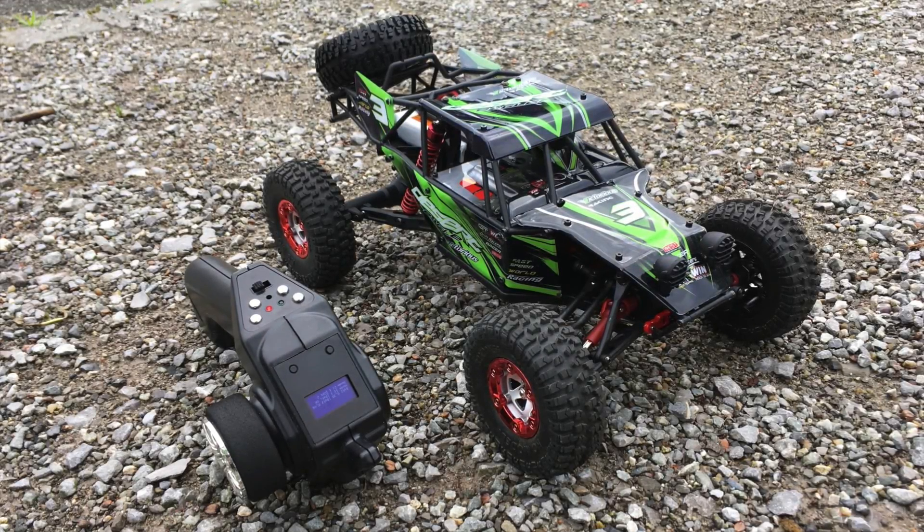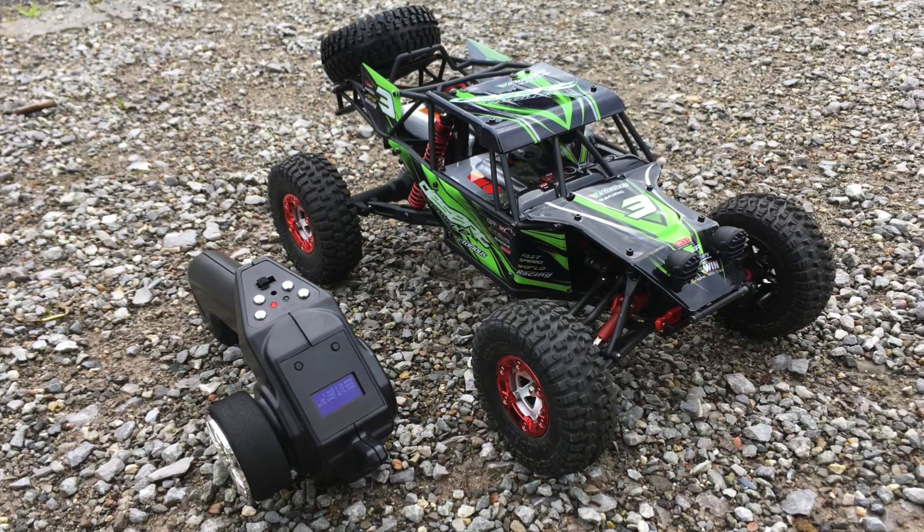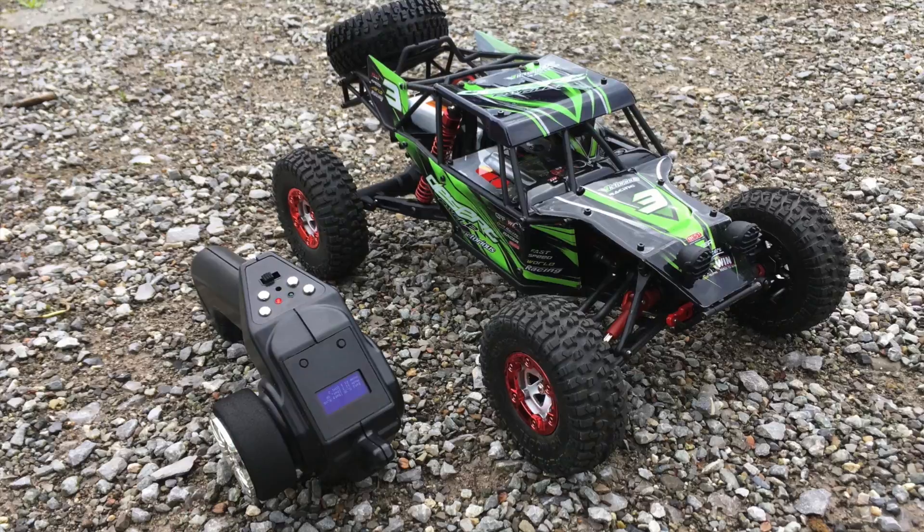Hi guys, this is the Faye UAE F03 Eagle 1/12 scale buggy. Is it any good? Let's find out.